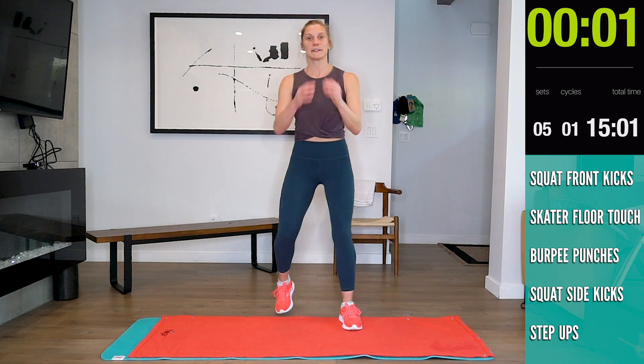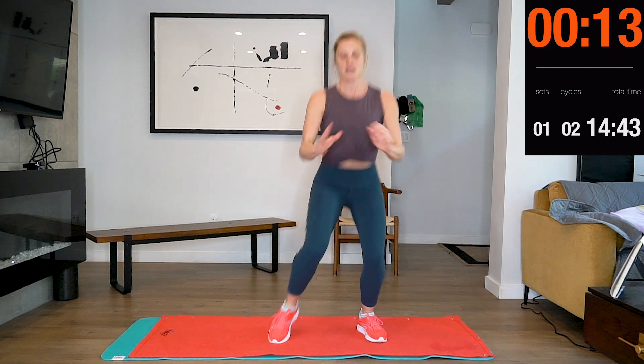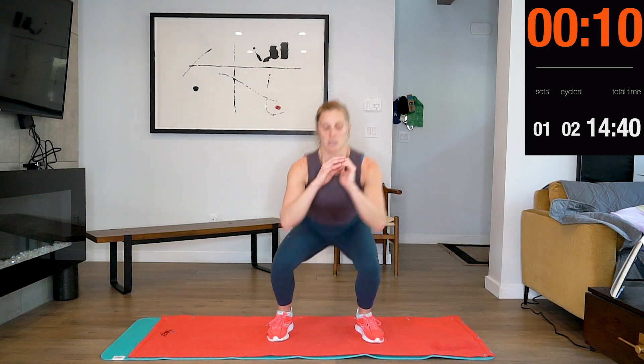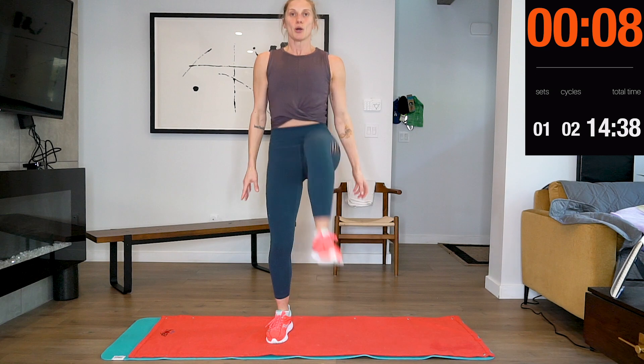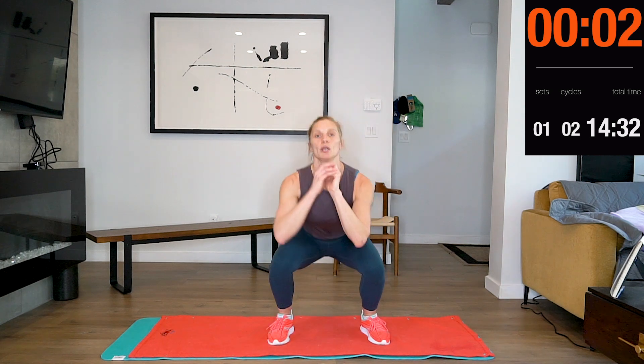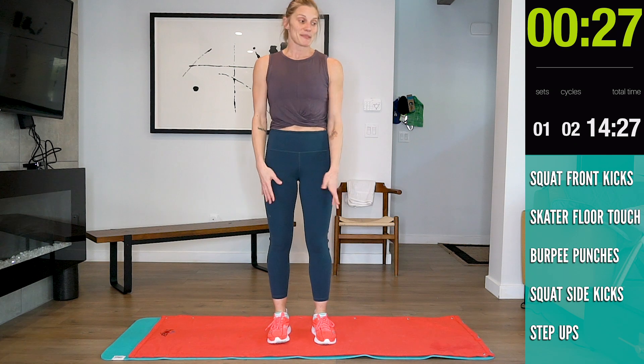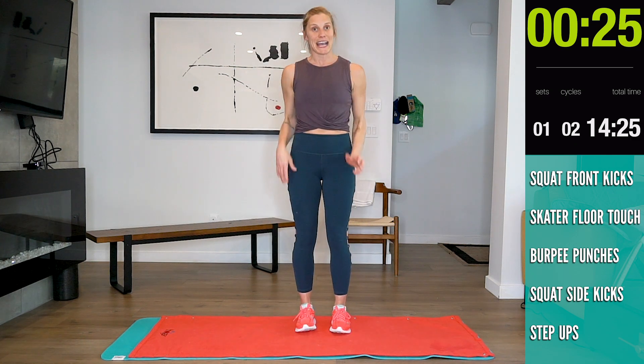Go! Here we go, ready? Halfway. Good job guys — let your heart rate come down. Then we're going into speed skaters touching the floor.